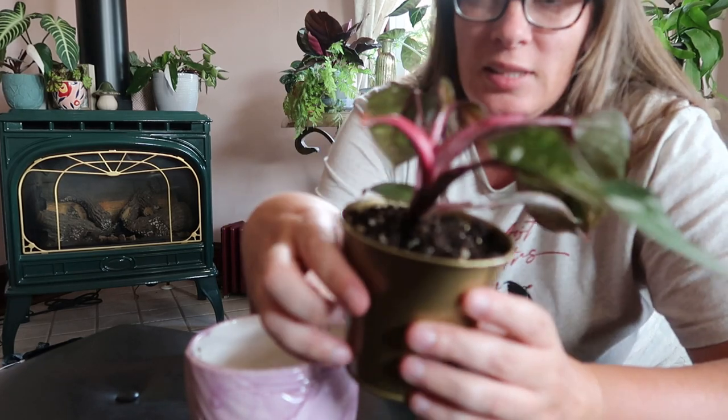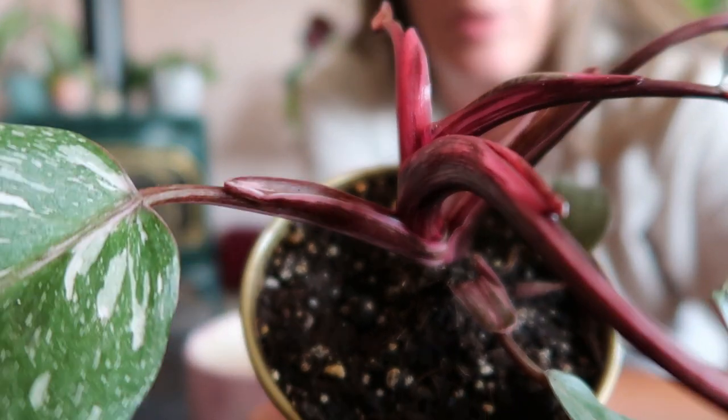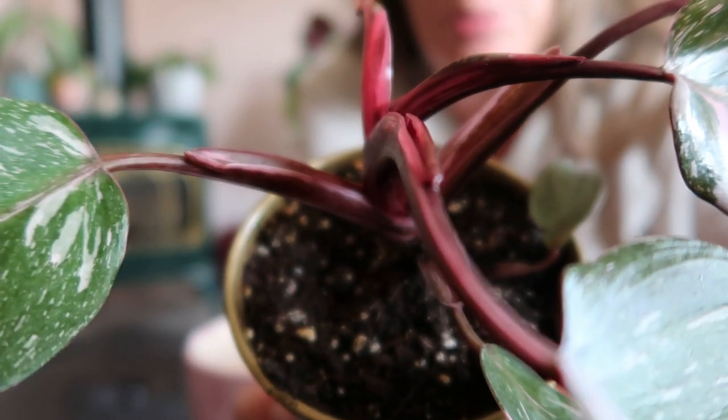Even the stems — do you see that type of variegation in the petioles there? It's a pretty plant.